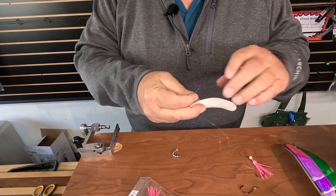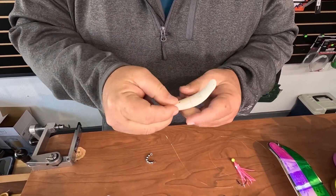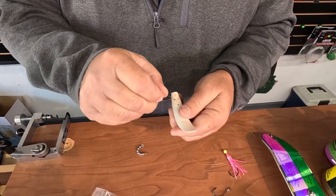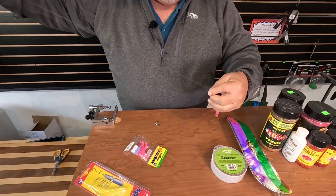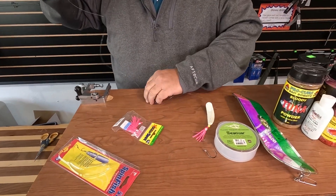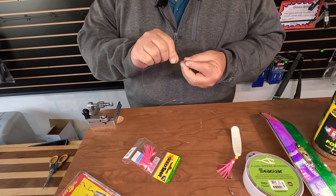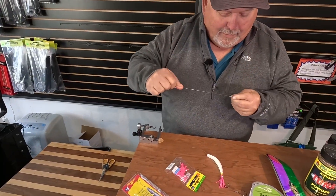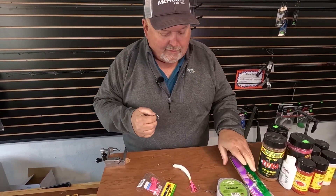We'll go ahead and put our spin fish on — coming in through the back. Depending on which way you want it to rotate, clockwise or counterclockwise, pick that hole and run it through there. Then it's just a matter of tying the swivel on to connect to your flasher. Add a little bit of spit on there for the knot. And then this is going to hook onto the flasher.